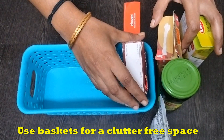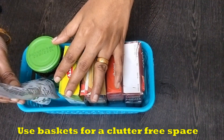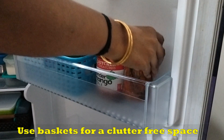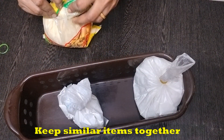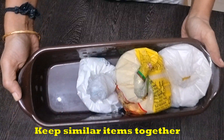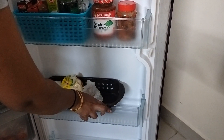We will try to clean the fridge and arrange a basket. It has a clutter-free look. It helps you to arrange items in a basket. The rest of the items in the fridge are stored neatly. We have to arrange a tray in the fridge.